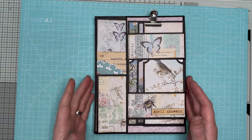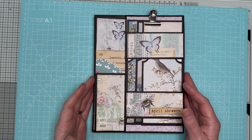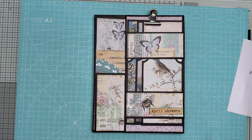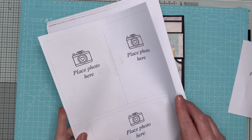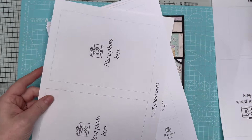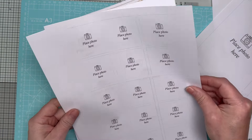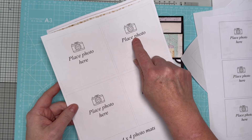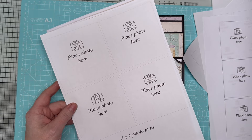It's absolutely fantastic, it's been designed very cleverly. As I say it's perfect for holding 60 photos minimum - you can squeeze extra in if you like. Also don't forget you do get those printable photo mats. They come as a digital download - you've got the six by fours, five by sevens, two by twos, three by threes, and four by fours. These are really useful if you don't have the stamps - I didn't have a camera stamp or a place photo stamp, so I made them digitally.